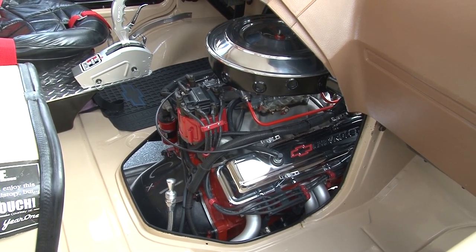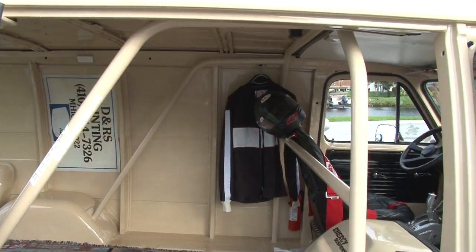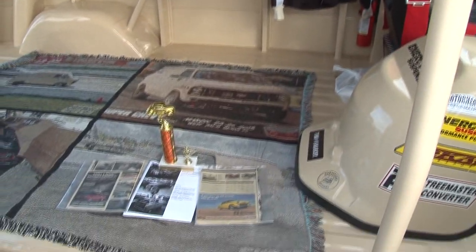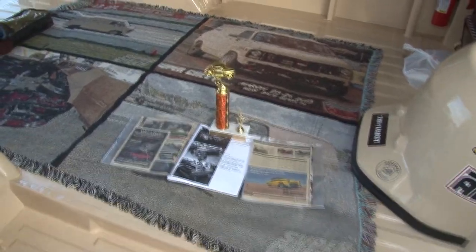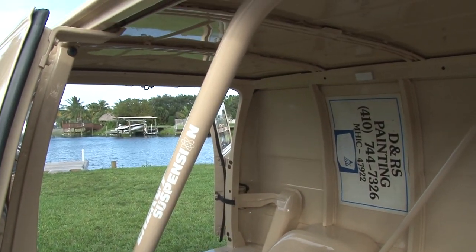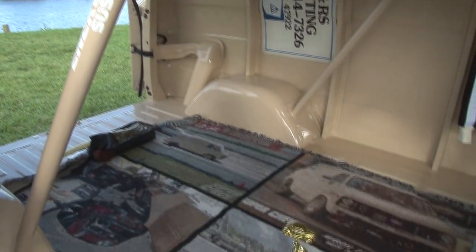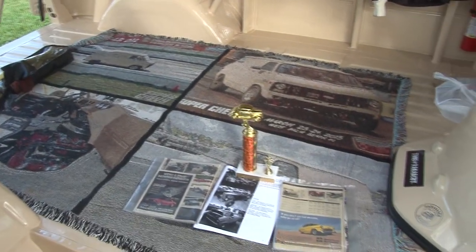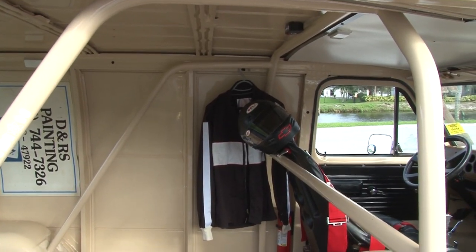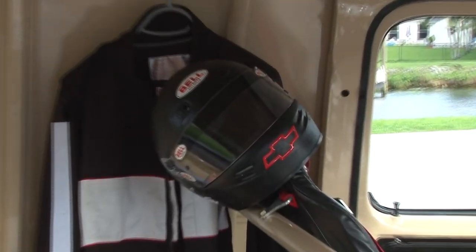The transmission is a turbo 350 with the ATI 3,000 stall converter. I bought this van back in the early 90s to paint houses out of — my wife and I have a painting business. We actually painted out of it for about 10 years before the original 305 started losing oil pressure. That's when I decided to upgrade, and I found this 360 engine cheap and it's been really good to me.